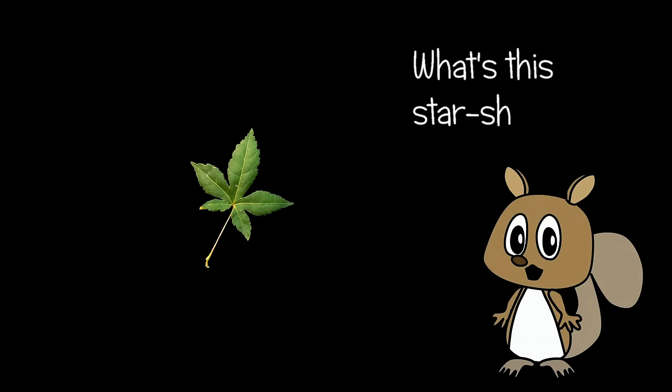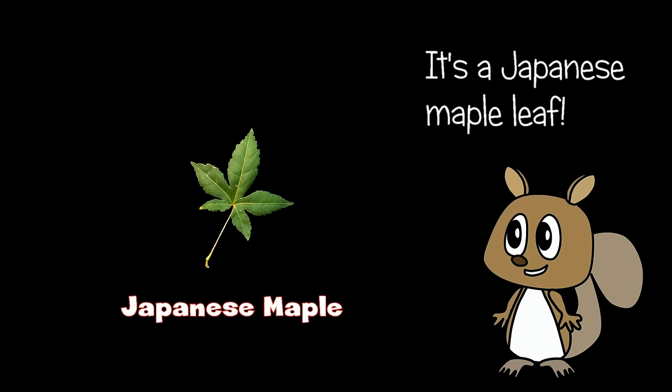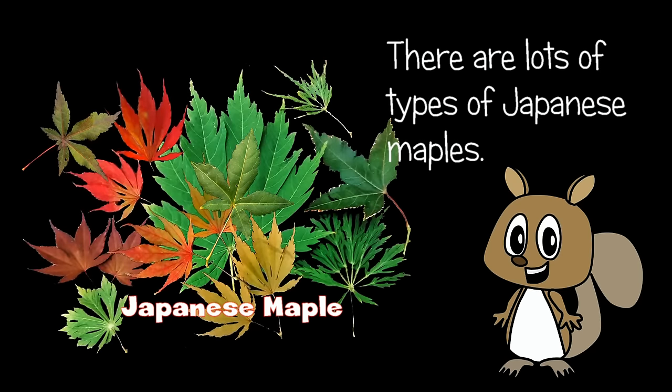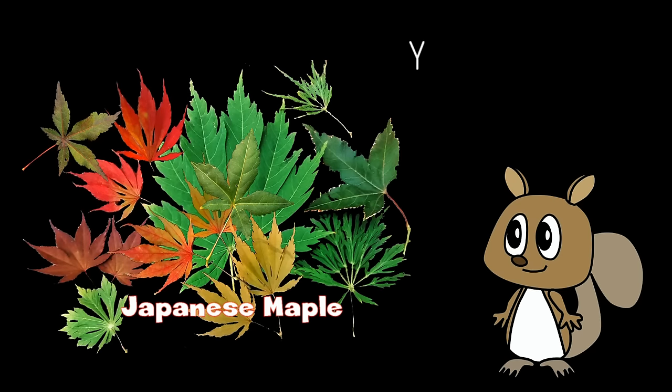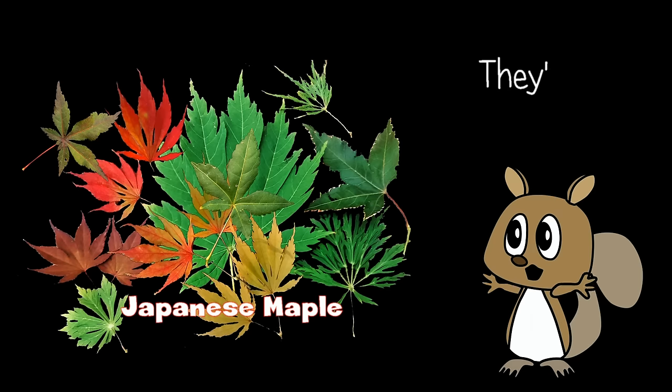What's this star-shaped one? It's a Japanese maple leaf. There are lots of types of Japanese maples. You can often find them in gardens. They're beautiful.